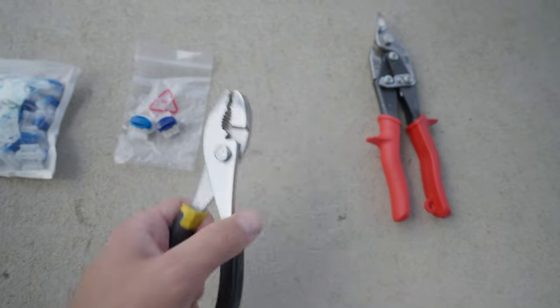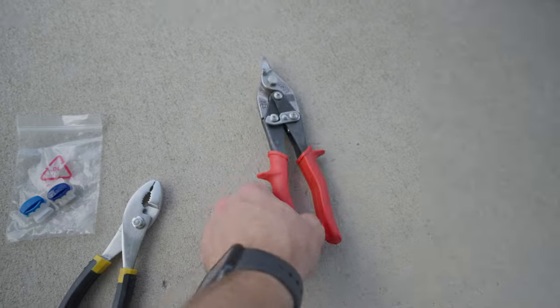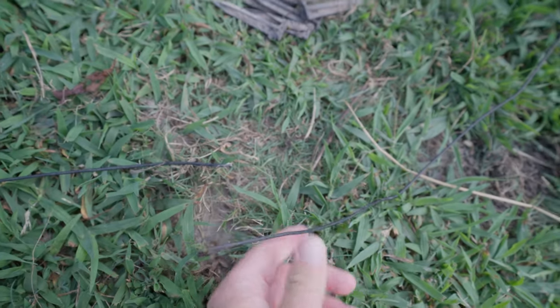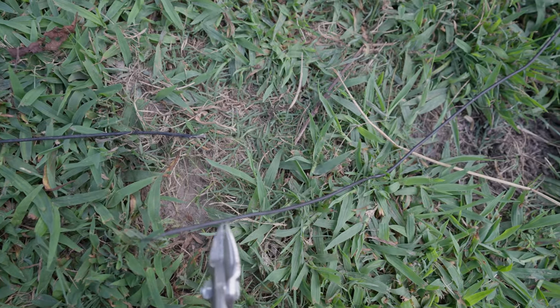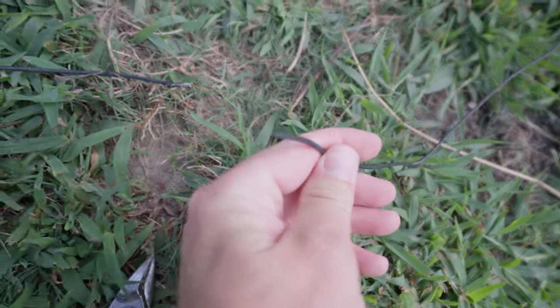You're also going to need pliers to clamp it down, and then these are tin snips — or wire cutters — to clean the edge. This edge is pretty ragged and it's not going to go in there cleanly, so all I'm going to do is make a fresh cut.